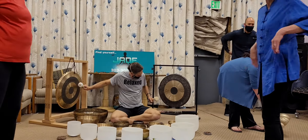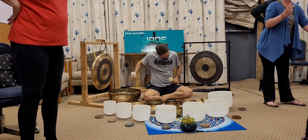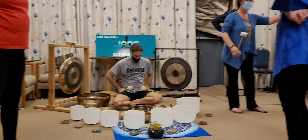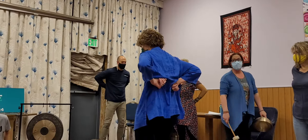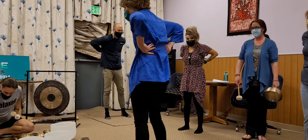Right about here, our kidneys help detox the body of any toxins. So we're going to help the kidneys do that by rubbing them with the back of our hands, and then rubbing them with the front of our hands — the palms of our hands.